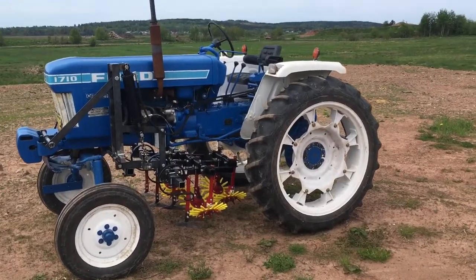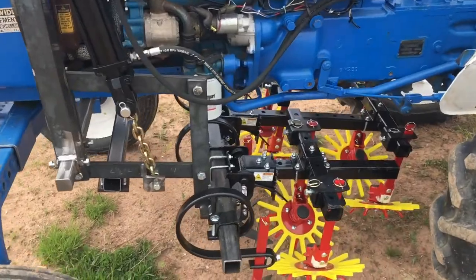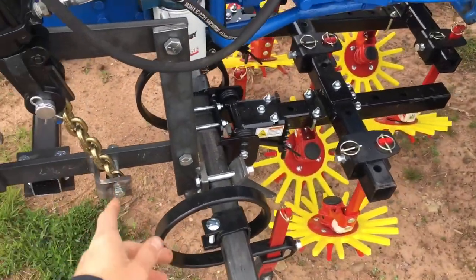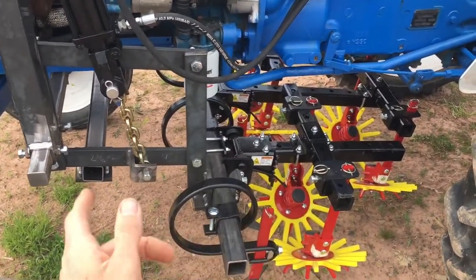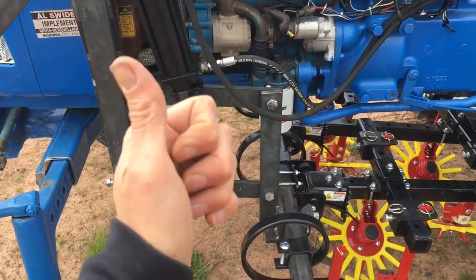A simple tractor for cultivating, but lots of little details came up along the way. Things like this chain here, which if you run over anything allows upward movement of the cultivator — whereas if it was just hooked straight up to the cylinder, the cylinder is not going to compress upwards.